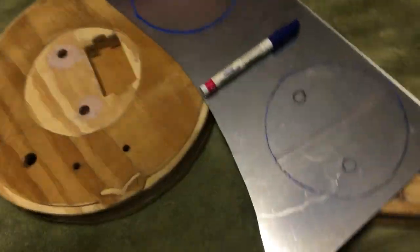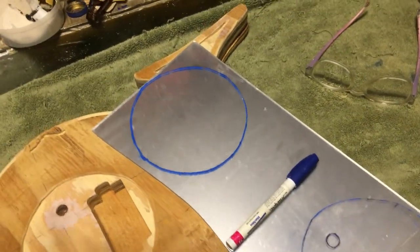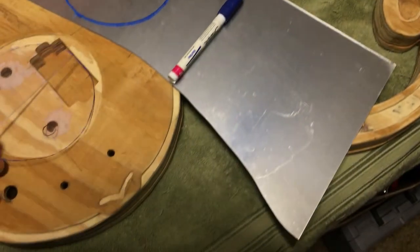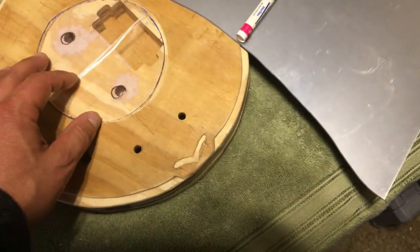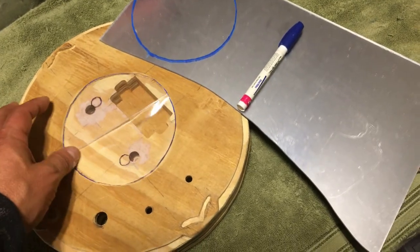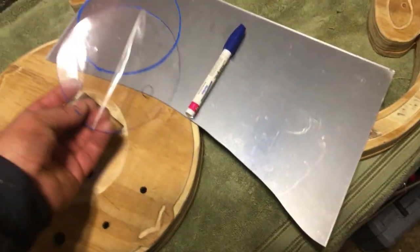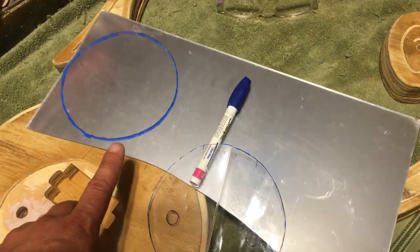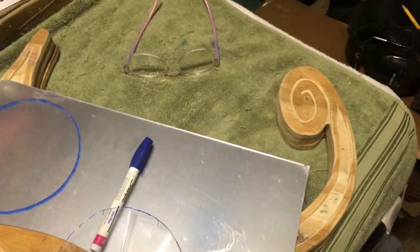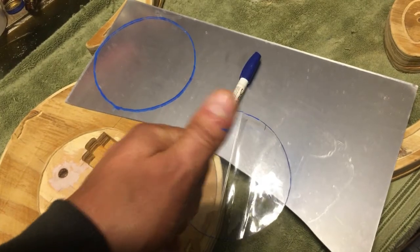Good morning everybody. I traced out the circle shape — I made a template out of plastic so I could see through and copy it. I've got like three attempts to get this right. First attempt — wish me luck. I'm going to cut it out on the scroll saw and then we'll see if it lines up and fits in the hole correctly.